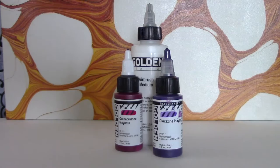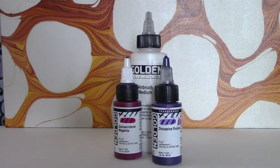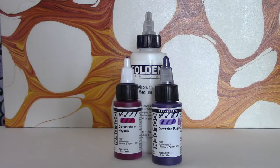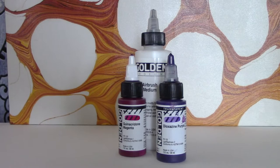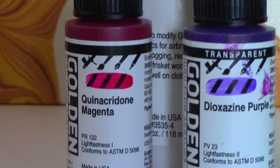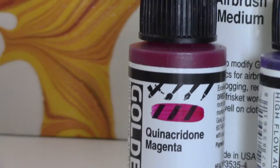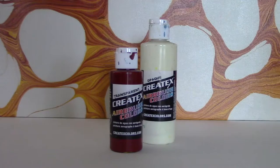The paints I use most frequently are the Golden High Flow Acrylics. They have a really wide range of colors and are super pigmented — they hold the same amount of pigment as their normal paints, but they're already thinned down to the proper consistency. When using the Golden High Flow Acrylics, ox gall doesn't really help as a dispersant, so I end up using the Golden Airbrush Medium. It's basically the High Flow Acrylic minus the pigment — just a clear medium — and it works great as a dispersant.